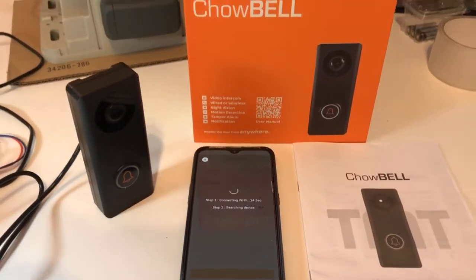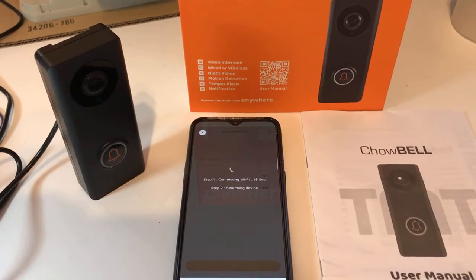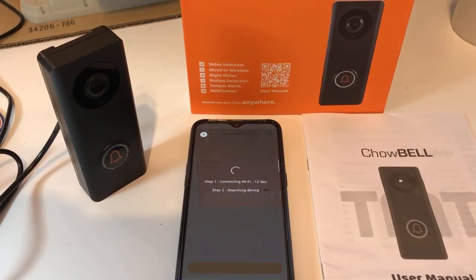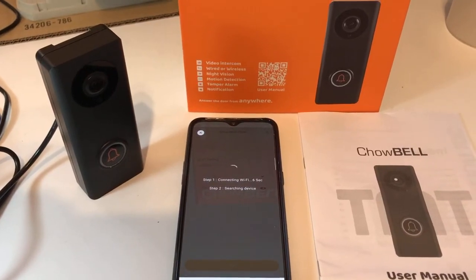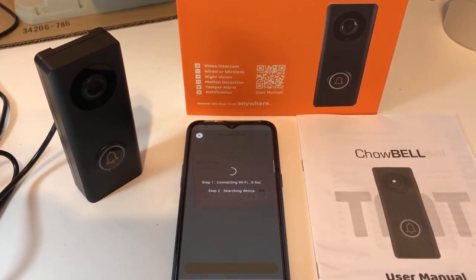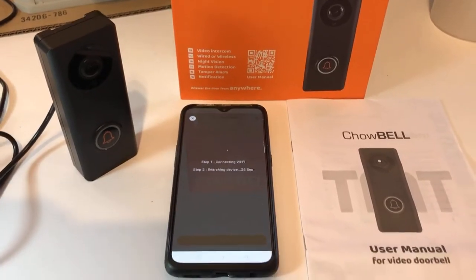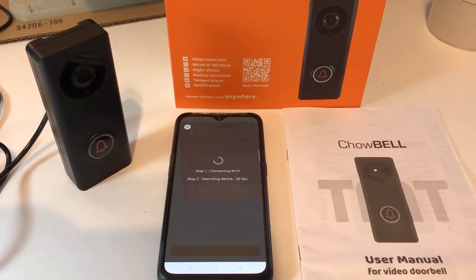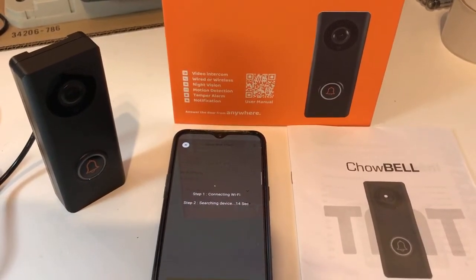Then press set, and the app will start to count down to make the connection of the child bell to your home router — the router name we just picked. The app is counting down to complete the connection. The child bell will let you know when it is connected to your home Wi-Fi. If you hear a beeping after the connection, it means the setup is not complete and you can press the reset button on the back of the child bell to do it over again. Just have a little patience for the app to finish the countdown.